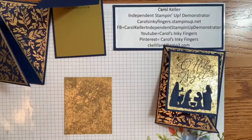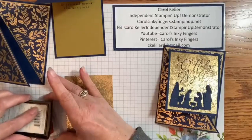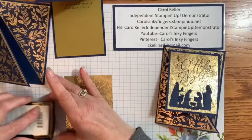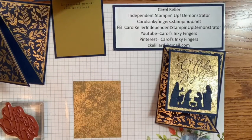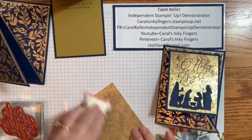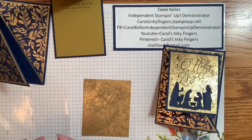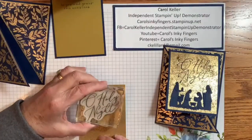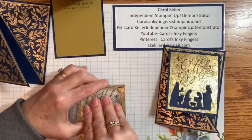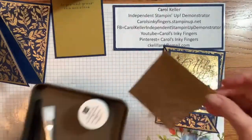Now the fun begins. We're going to bring in the Oh Holy Night stamp and some Versamark. Get some good coverage — you want to make sure you have good ink coverage. Before we stamp it on, I'm going to use my embossing buddy to make sure there's no static or anything — just wipe that on there. That will help keep stray pieces of embossing powder from making a mess. We're going to put this right about here and press it to make sure it transfers well. You won't be able to see it on camera — honestly, I can't even see it — but the magic will begin when we bring in the rest of our embossing tools.